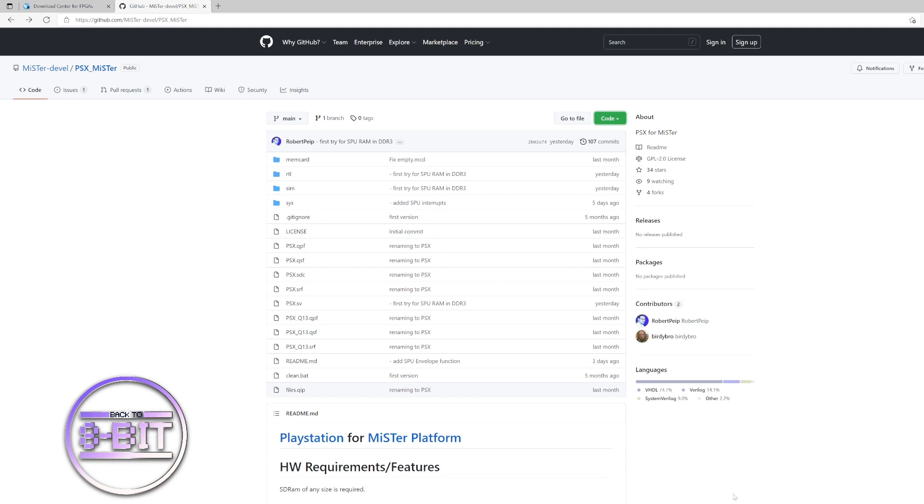Hello and welcome back to 8-bit. Today I'm going to look at something a little bit more modern than the standard 8-bit systems — the PlayStation 1, also known as the PSX core on the MiSTer FPGA. This core is still very much in development, so it may have bugs and is still in its early days, but I'm really impressed so far and looking forward to seeing how it develops.